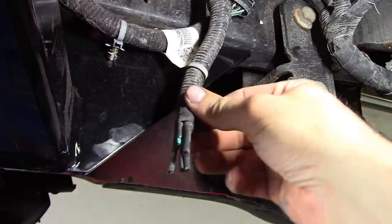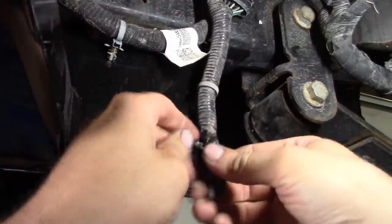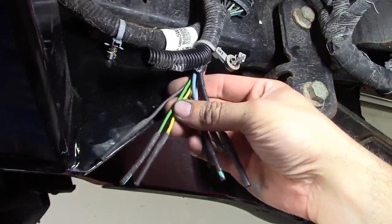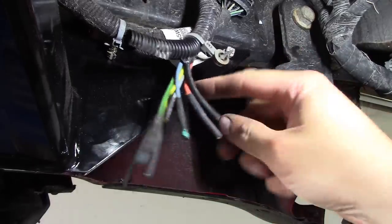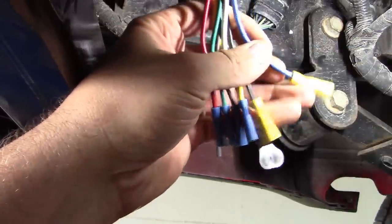Right here on the frame rail should be all the wires we're going to need. It looks like we've got brown for our marker lights, green and yellow for left and right turn, blue — not sure — this grey one I think is the backup lights, and the big fat ones are probably for the brakes. So I'm just going to clip and strip all these wires.